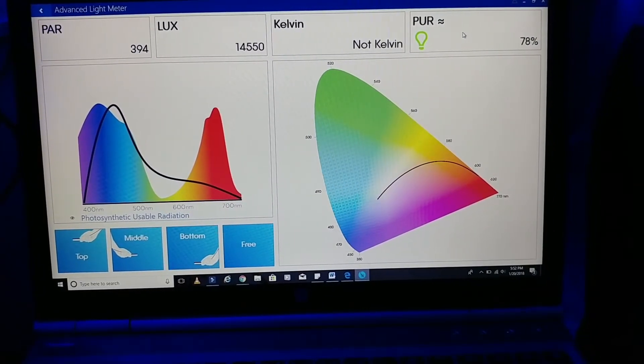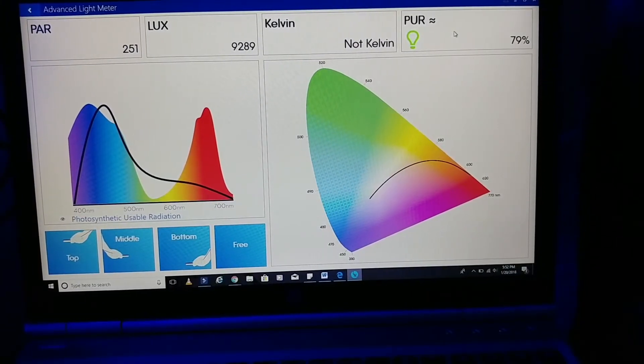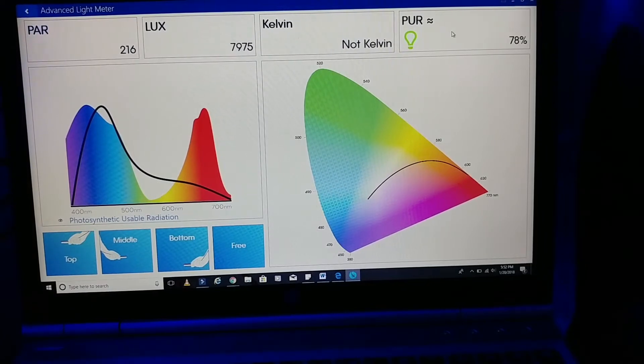Right where I have all my SPS, going right in the middle of all that — that's 251. Back again with the same amount of PAR.